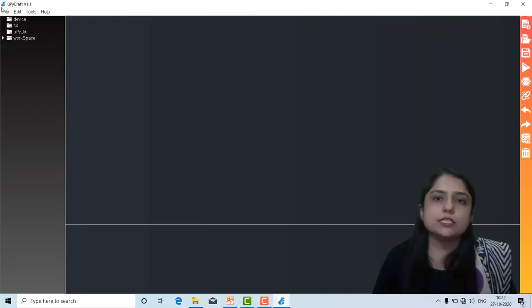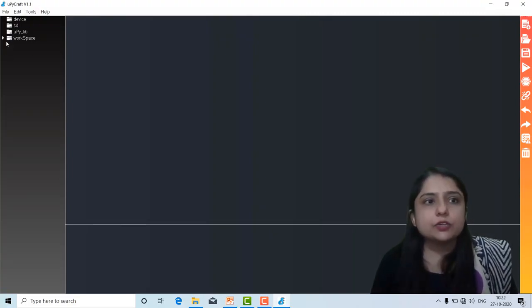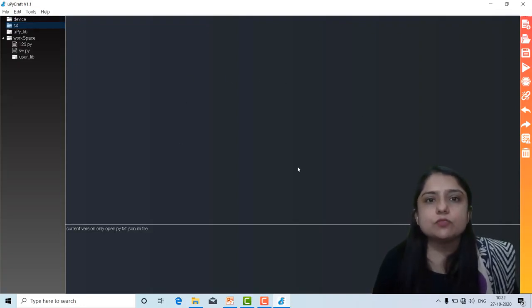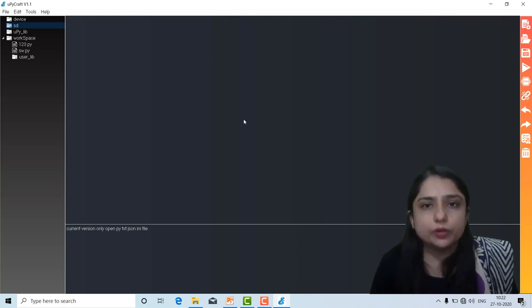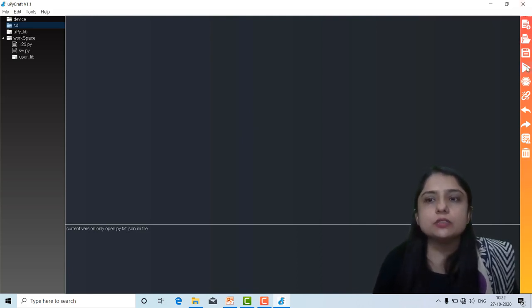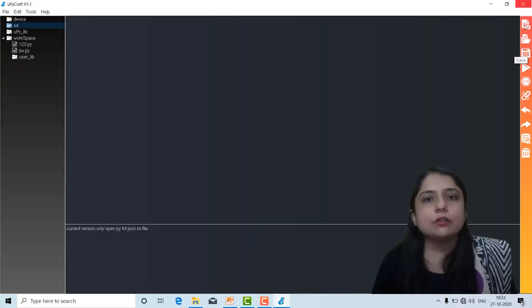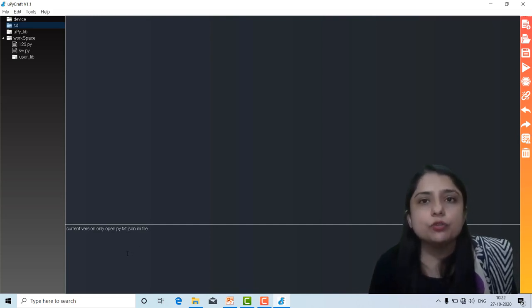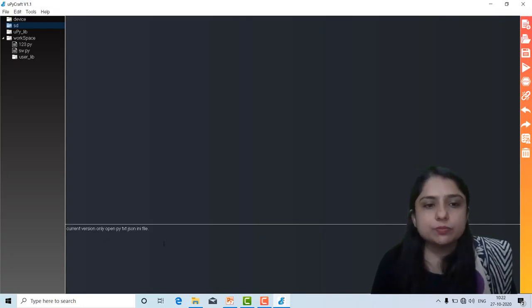Whatever files you are writing — for example, I have some files already written in my workspace. Here you also have an SD card. This is your editor window where you can write the code. Here in the toolbar, this button is for running and downloading the code, and this is for saving the program. In this section you can see the output of your code; if any error is there, it will display here.